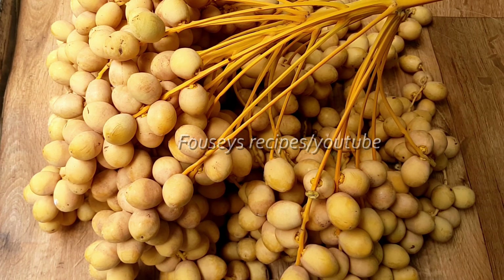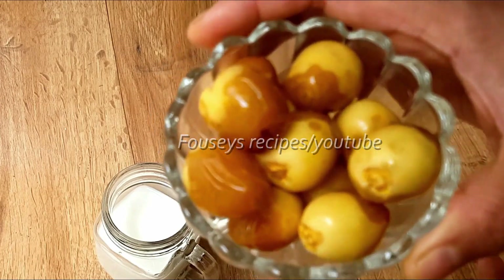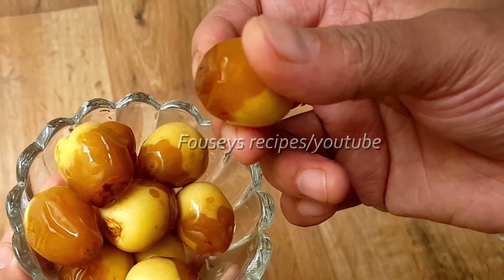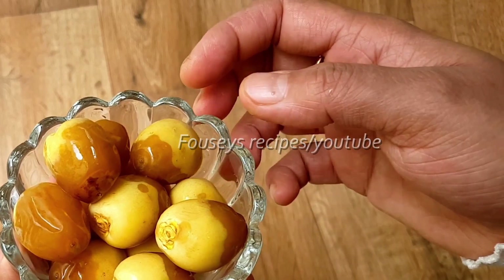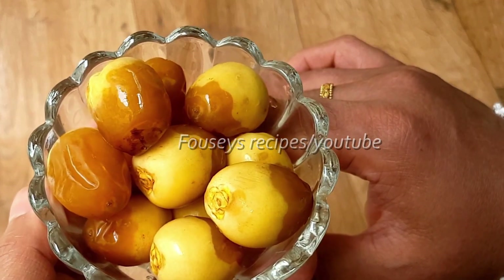We'll mix it in. When you're going to make it, you don't have to keep it completely. Keep it warm when dry. I'll fold it with an orange and dark color. I'll fold it in the dark color.